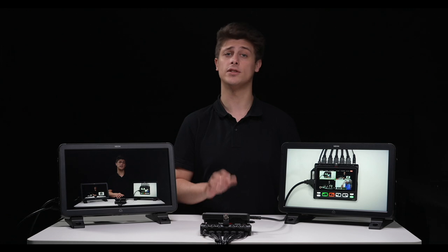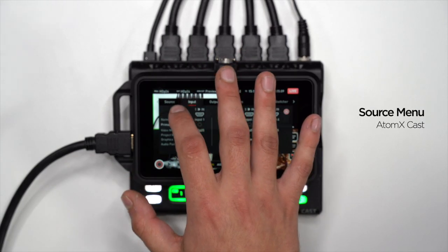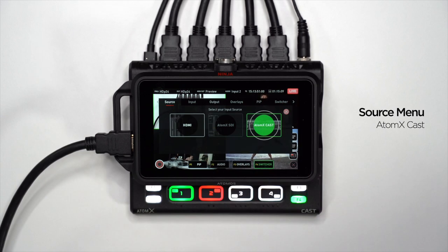To ensure that Atom XCast is the source of your HDMI inputs and not the Ninja 5, open the source menu and select Atom XCast.